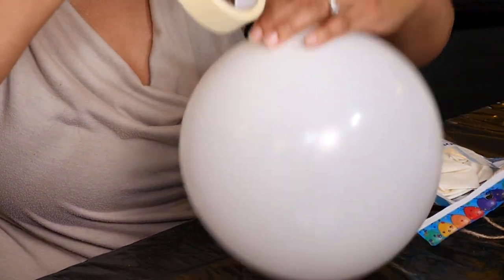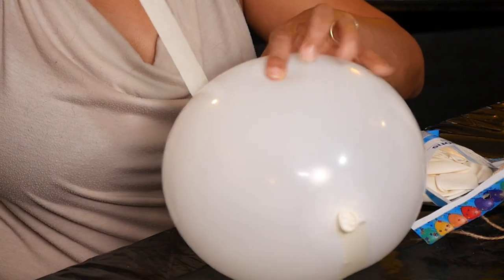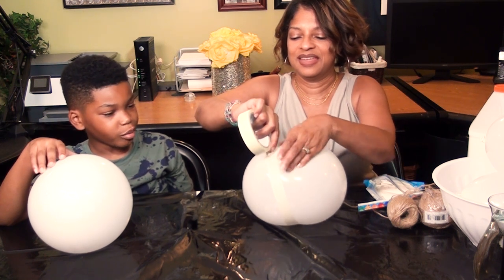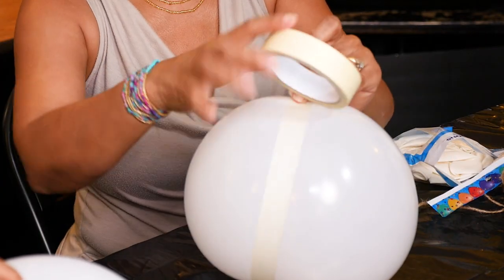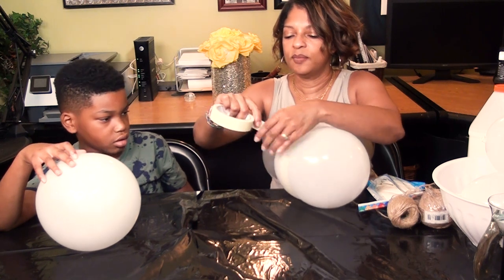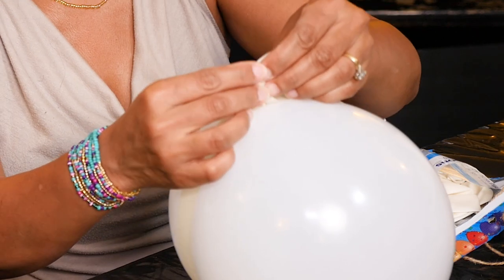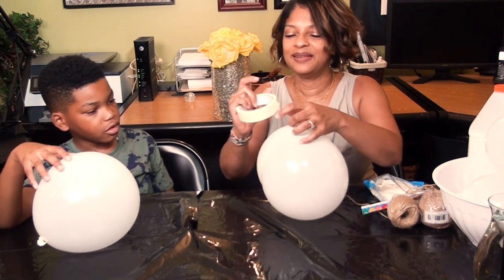I'm going to use my fingers along that line to push the balloon inward. It's going to be tricky, but see how I made this little indentation. For the stem, I'm just going to pull a piece out and roll it around to kind of make a stem. This balloon is just to give us the shape.